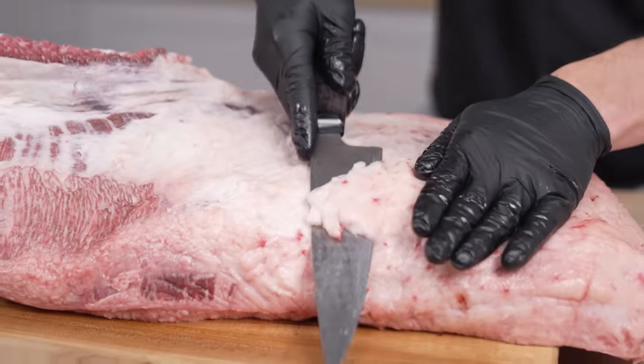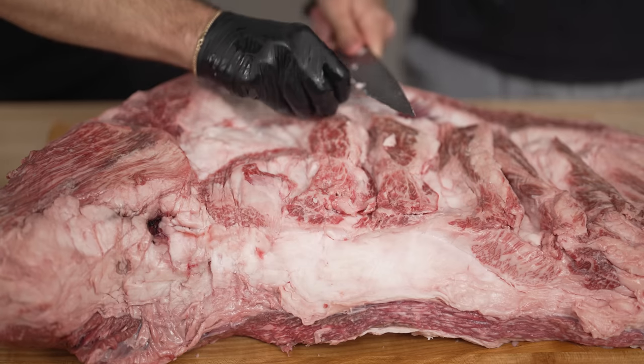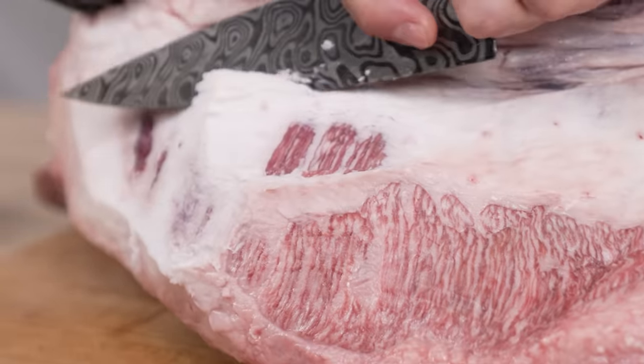This whole area here is called the flat, and we want to trim so that there's about a quarter inch of fat across the whole thing. As we carve this whole thing, it's very evident why people don't see these often and why they cost several thousand dollars. Not only is this thing massive, but the more we cut, the more marbling we see and the more beautiful it gets.